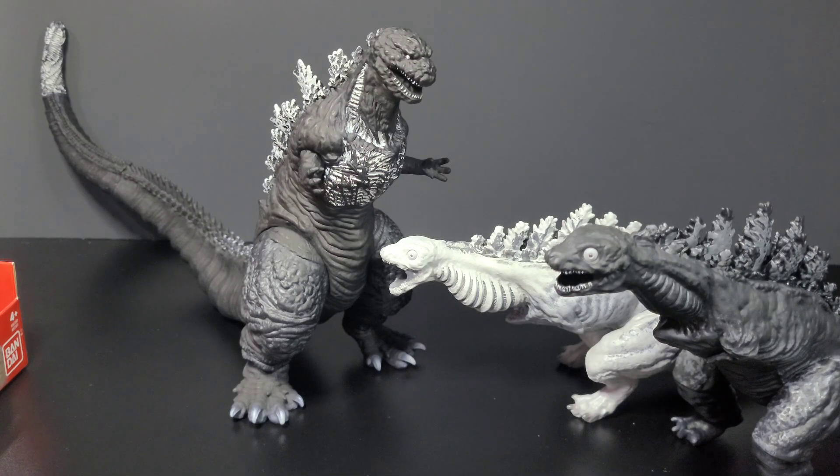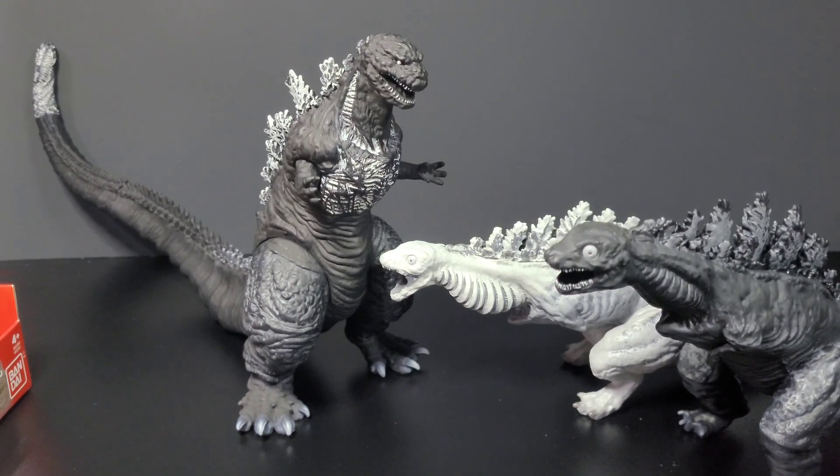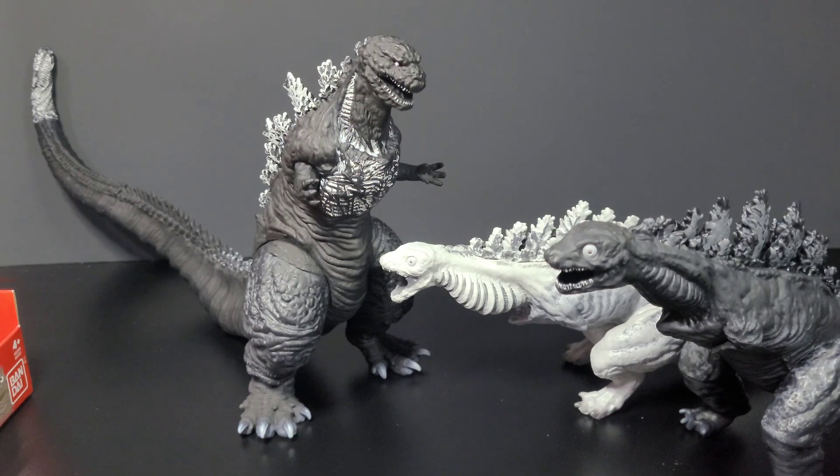That's really gonna be it for the video. Big news coming up: my S.H. MonsterArts Evolved Godzilla should be coming next week, and I'm so excited for it — it's gonna be a pretty good review video. Thank you guys for watching, don't forget to like, comment, subscribe, and have a happy Halloween!